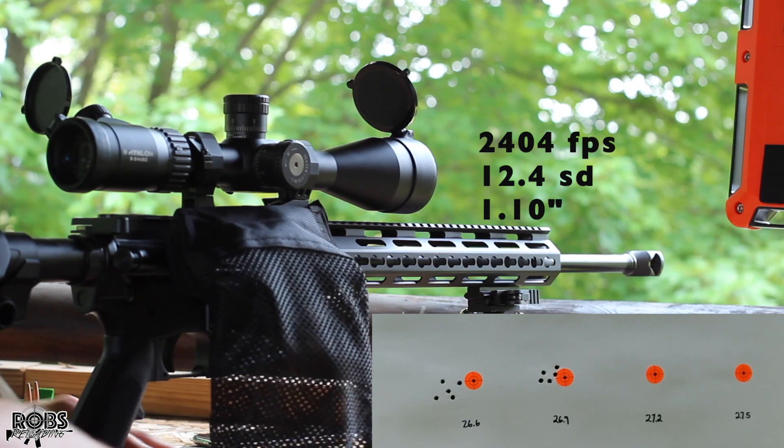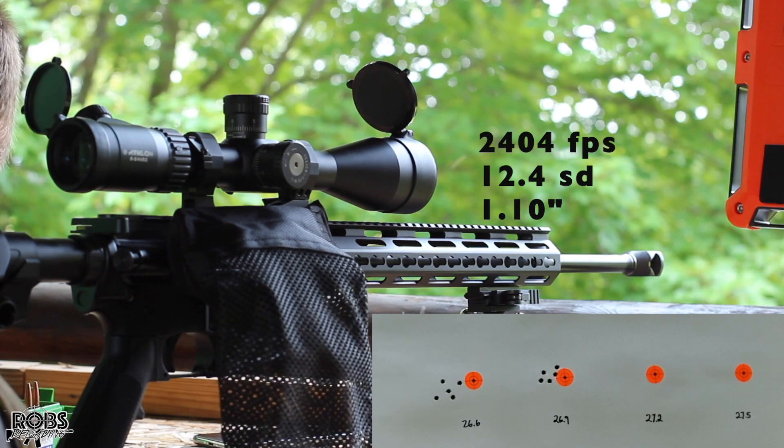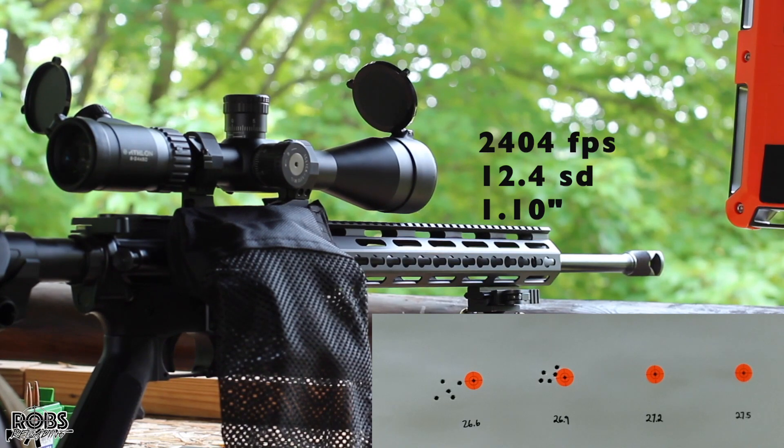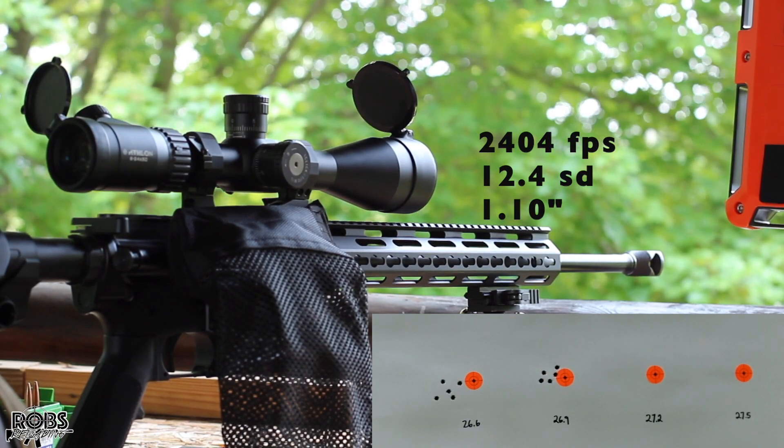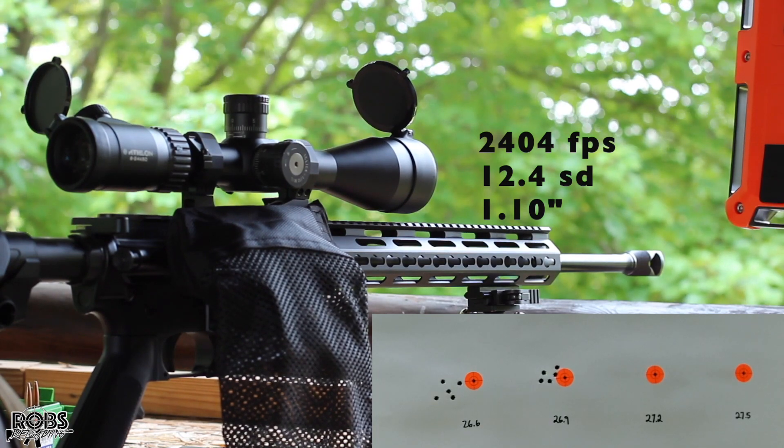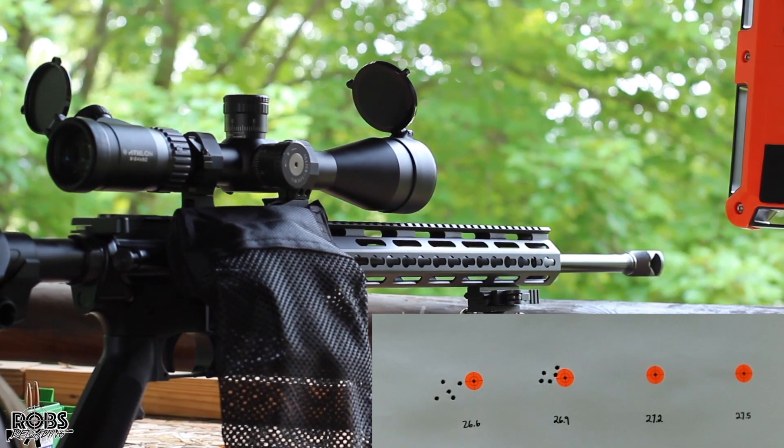Looks like a better group there. Take a look at this brass — that brass looks really good as well. That one we were at 2,404 average with a 12.4 SD. Let's go ahead and move on up.